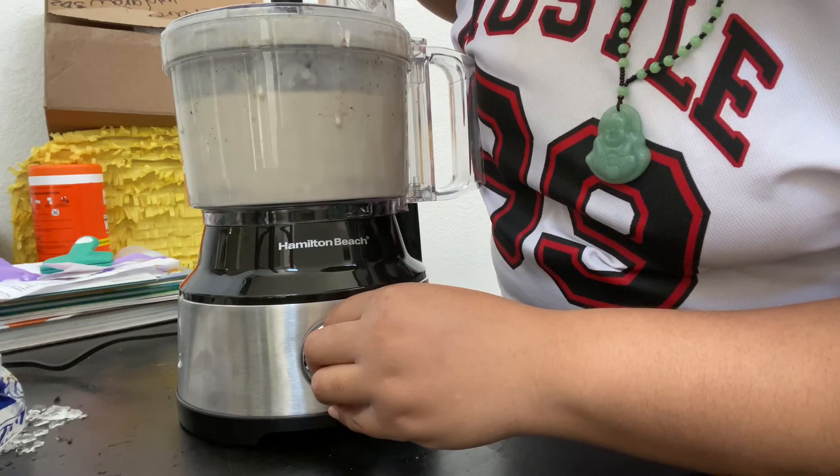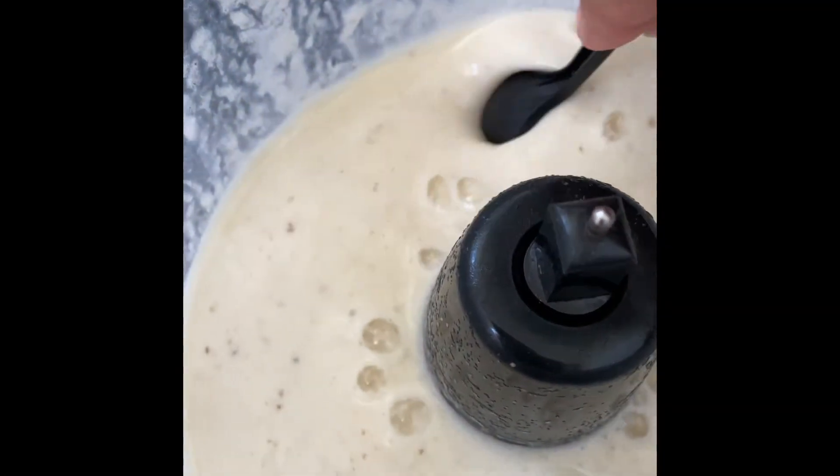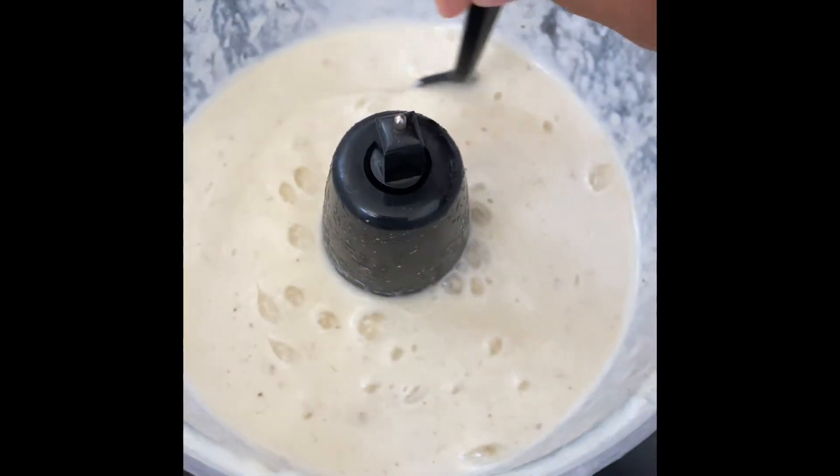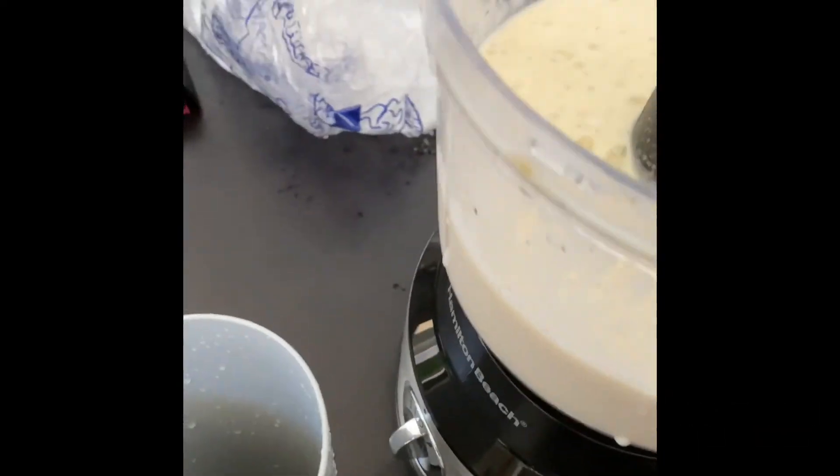As I'm doing the blender, I turned it off and checked to see if there were little things in there. I tasted it — it was so good, y'all. Like, it was ridiculous. I never thought I would make a banana smoothie this good.